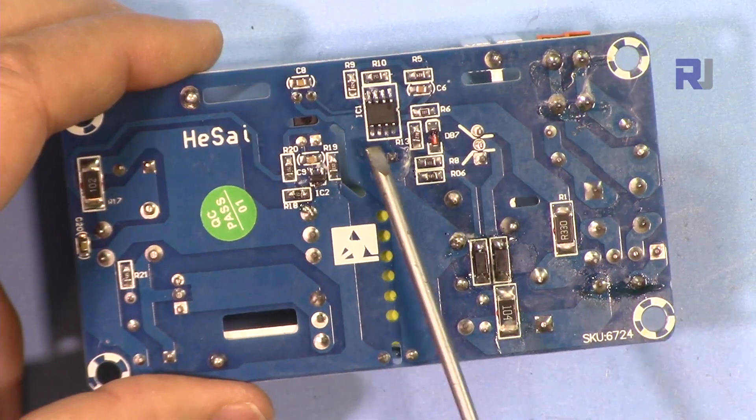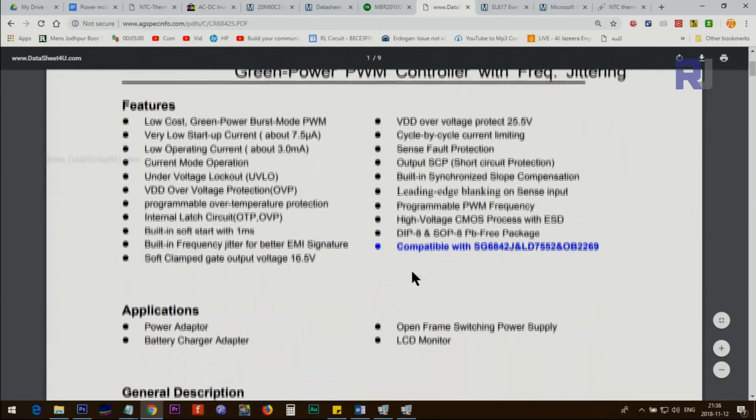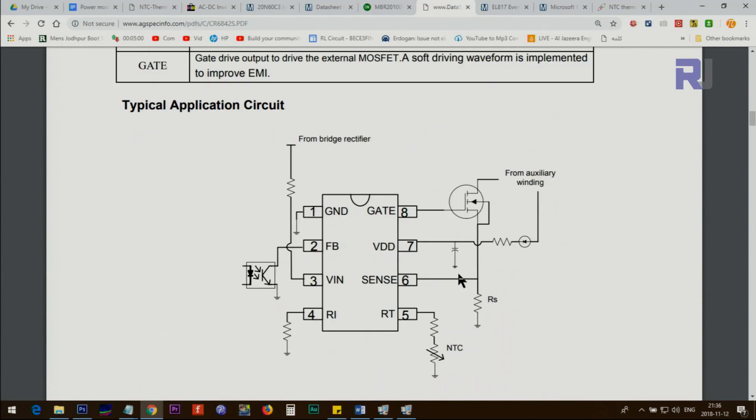The controller chip is the CR6842 — a pulse-width modulation controller with frequency jitter in an 8-pin package. Pin 8 is connected to the MOSFET which drives the primary winding. The chip also receives 15 volts of power from the winding and detects current from the source resistor. Feedback control from the output stage is provided via an optocoupler, which adjusts the duty cycle to keep the output voltage stable.